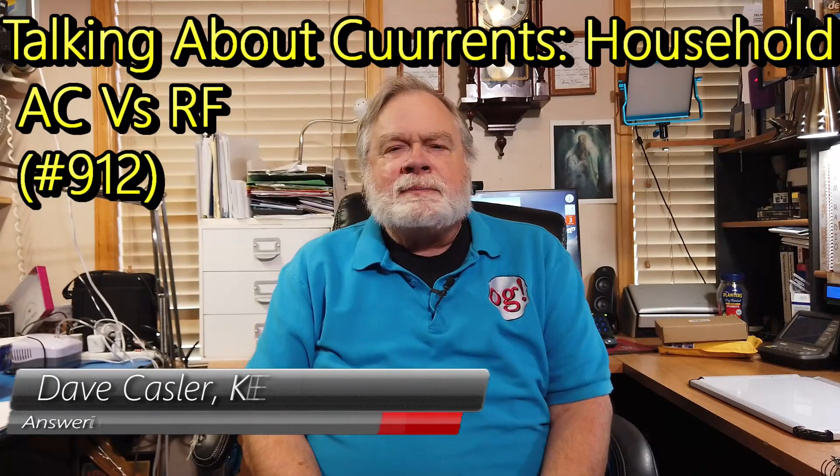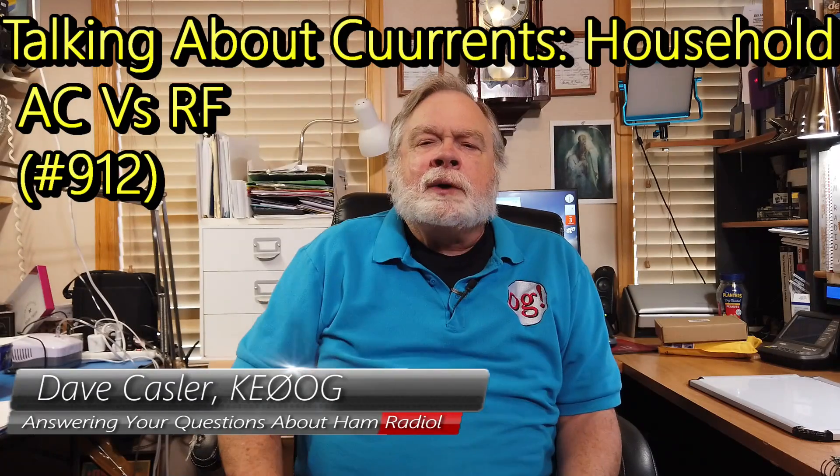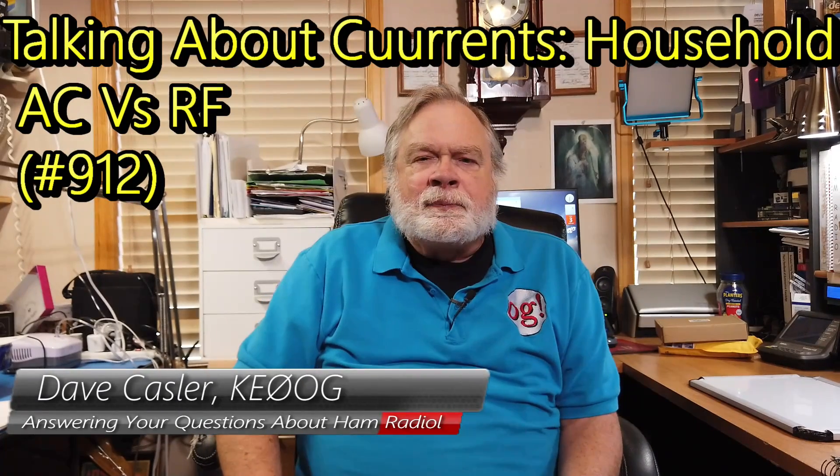Hello, Augies Worldwide. I'm Dave Kastler, amateur radio callsign KE0OG, here with another episode of Ask Dave. Today's question comes from a patron, and that's Roy Gertig, and he sent me this message.